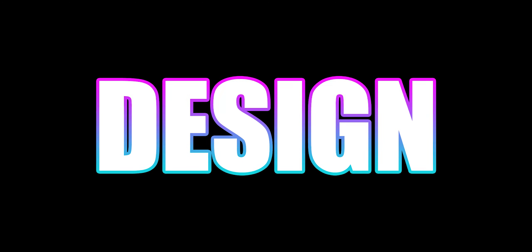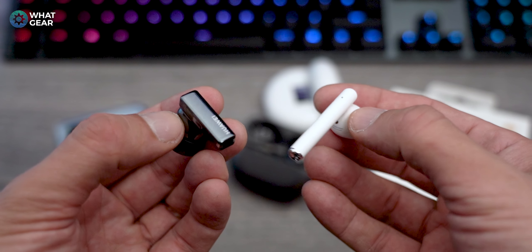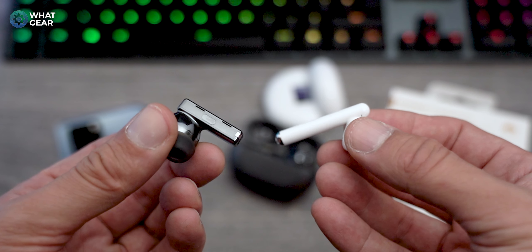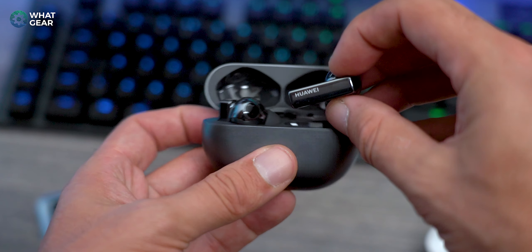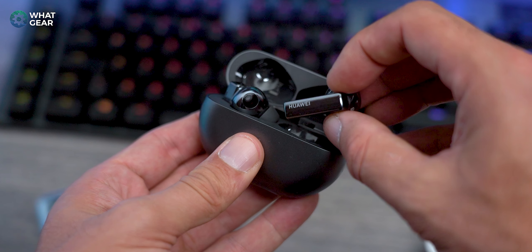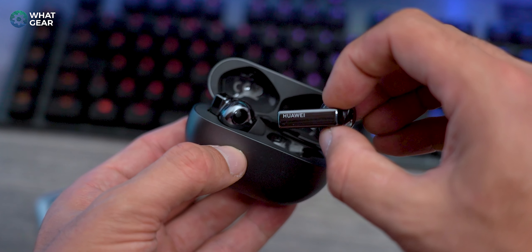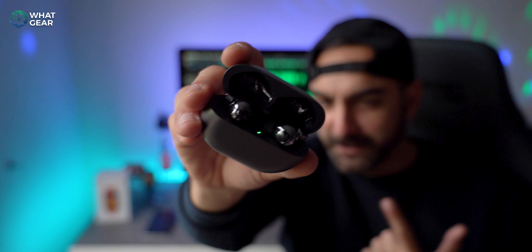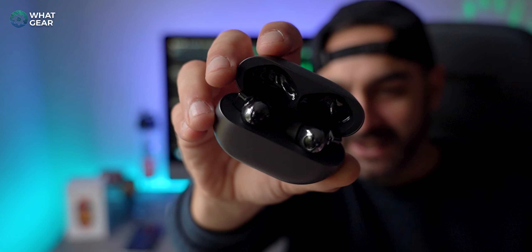Let's look at the design upgrades first. Huawei have gone away from the rounded stems that so many earbuds have these days and have instead gone for a more boxy, Tesla Cybertruck-style looking stem, which I personally think looks a lot more futuristic and a little bit more cool than the traditional AirPod-style earbuds. This design really helps Huawei differentiate these earbuds from pretty much all of the competition right now. The stem is also considerably shorter than last year's offering, which is a good thing, and the finish of the FreeBuds Pro is nice and premium as you would expect.